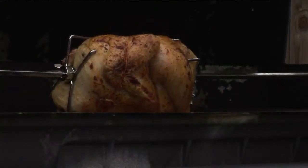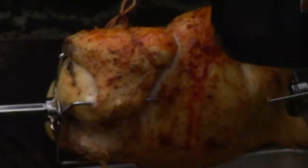Our chicken's been on for about 15 minutes — it's time to put our first basting on. Oh, look at that color! We're going to give it about another 15 minutes, baste it one more time, and then turn our heat down.